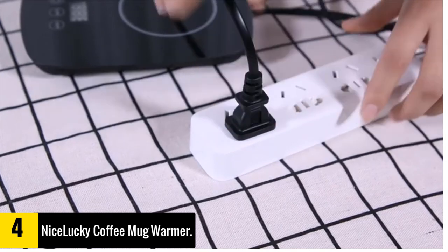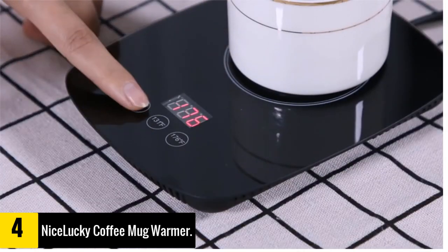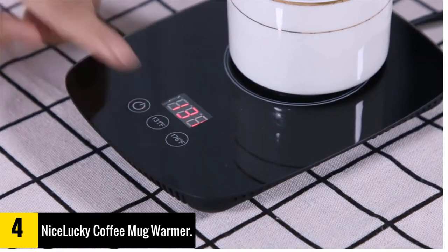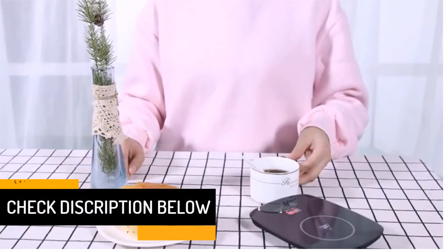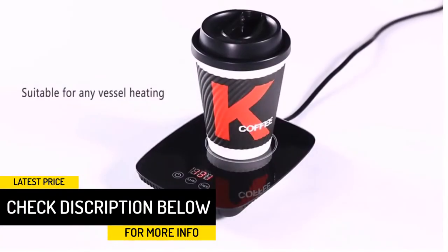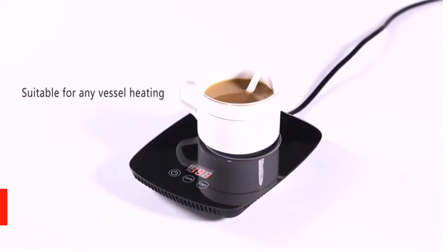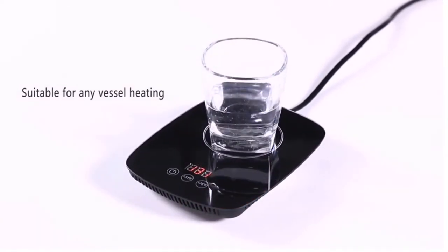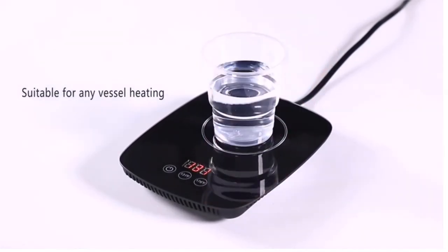It reaches a maximum temperature of 55°C, which is hot enough to maintain the warmth in your cup but not enough to reheat it. This is one of the more compact mug warmers on this list, making it a good choice for office desks. However, the hot plate is not that large and might not be able to accommodate larger mugs, so check to see if your favorite mug can fit before purchasing.